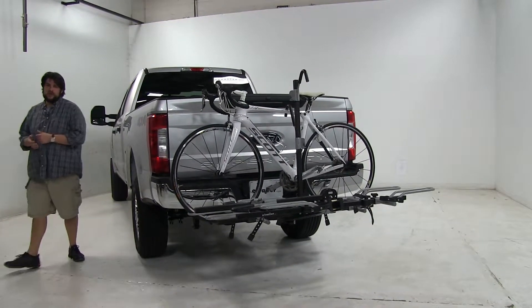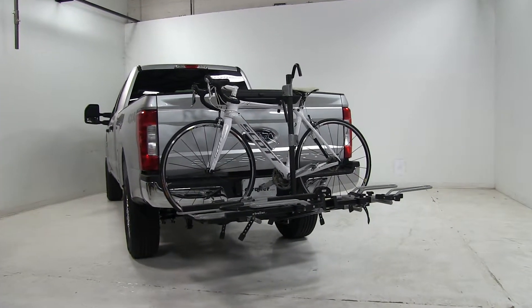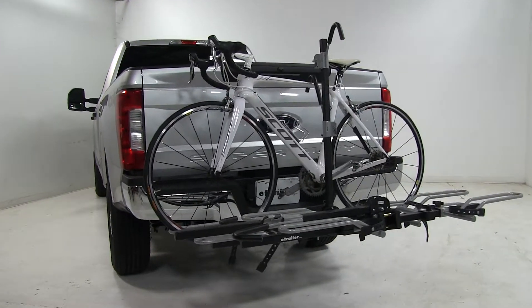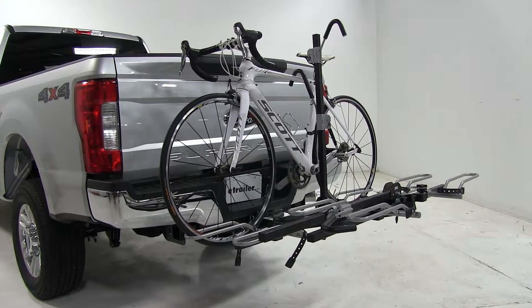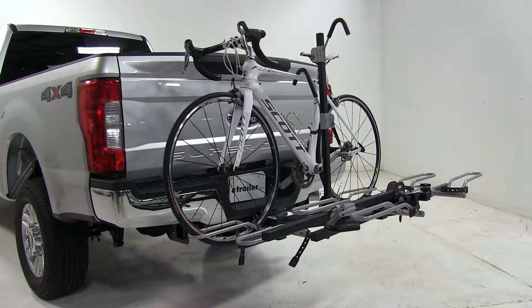Today on our 2017 Ford F-250 Super Duty, we're going to be test fitting the Swagman XTC 4 bike rack, part number S64665. We already have the bike installed on the rack, so let's take a closer look and show off some of the features.